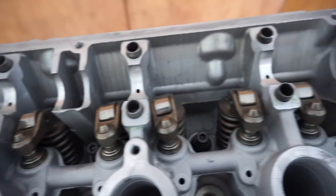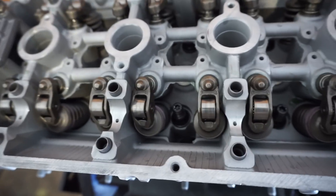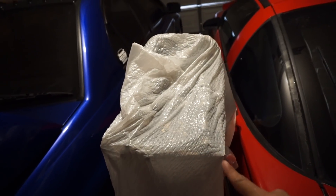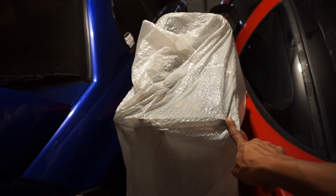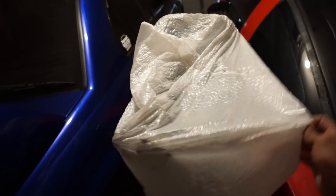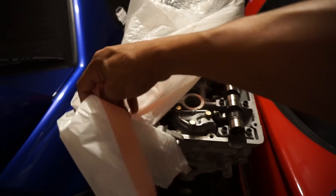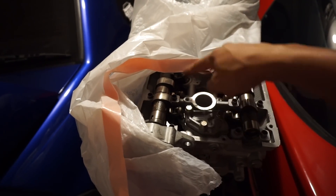Alright, so there you go — you have all your rockers on. What's next now is the cams. It has been a week since I've worked on the motor. Last time I stopped when I was going to bolt down the cams — I was cleaning out the cam caps and stuff. The lifters and the rockers are in.